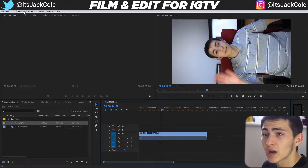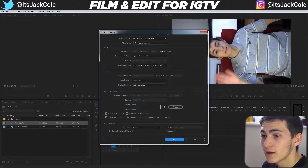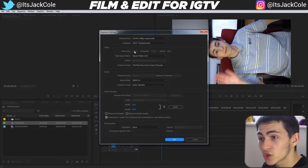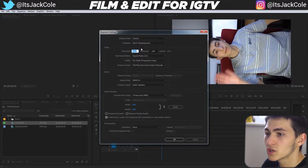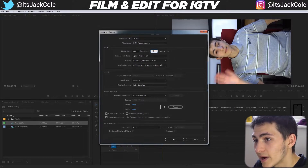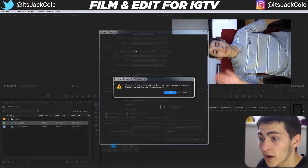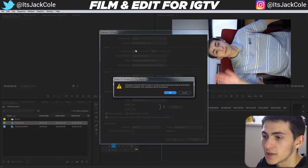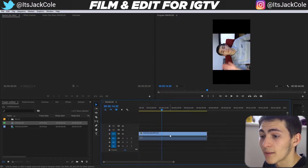The simple way to change the sequence dimensions is to go to Sequence > Sequence Settings, change the edit mode to Custom, then switch the values from 1920 by 1080 to 1080 by 1920 and press Enter. It will warn you that preview files need to be deleted — just press OK.